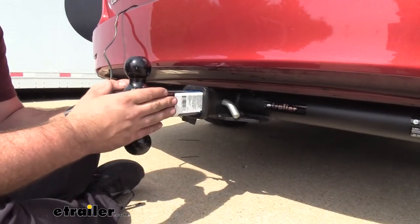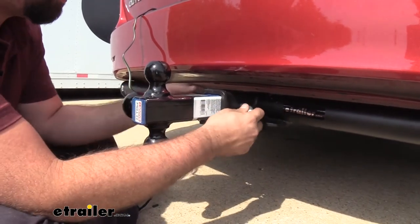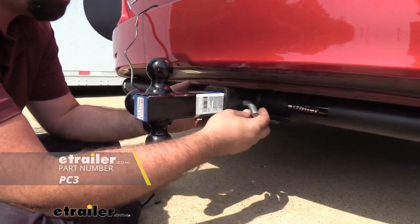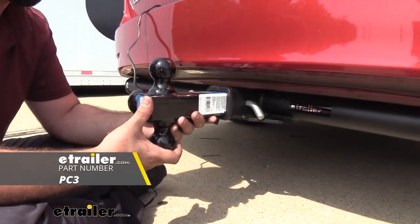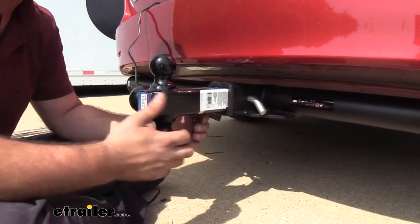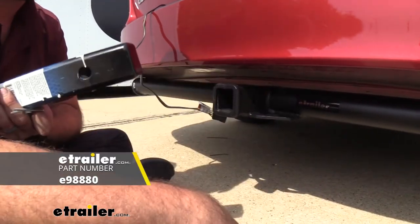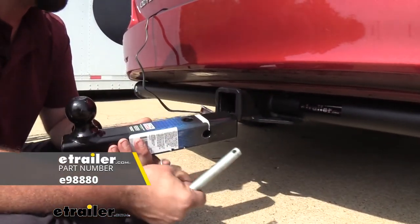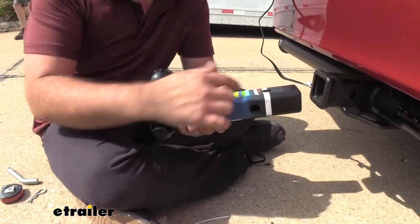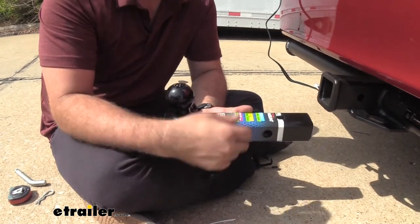Now that we have our trailer off let's take a closer look at the ball mount itself, starting by removing the hitch pin. This is not included with the ball mount itself, so if you need one of those we have them here at eTrailer. And if you want to be able to lock this in place so someone doesn't just take the pin out and take it with them, we also have locking ones available. It's going to be important that you measure your hitch pin hole — the middle of it — to the ball to determine how much space you're going to have on your vehicle.